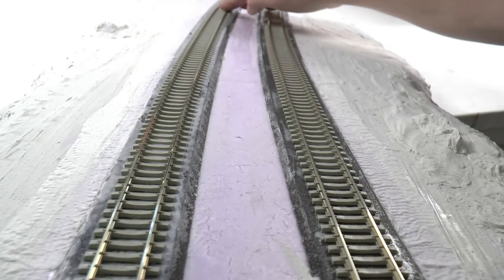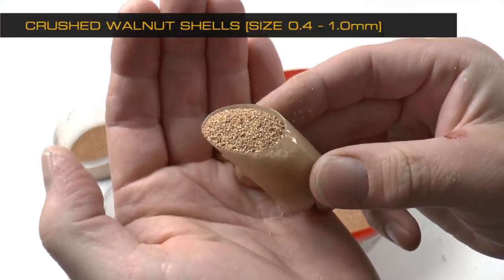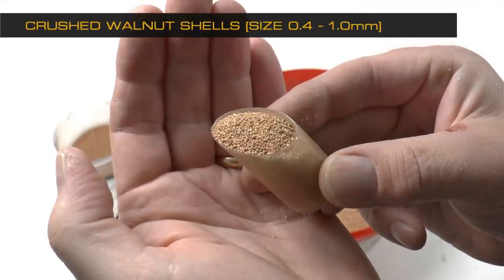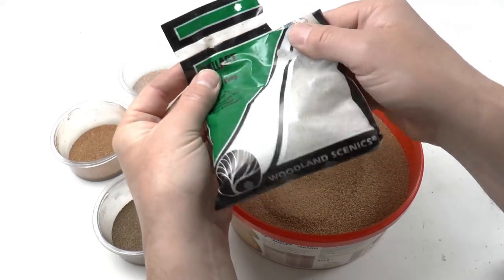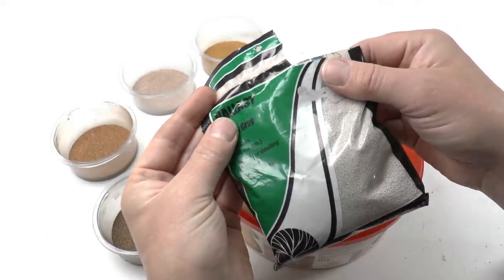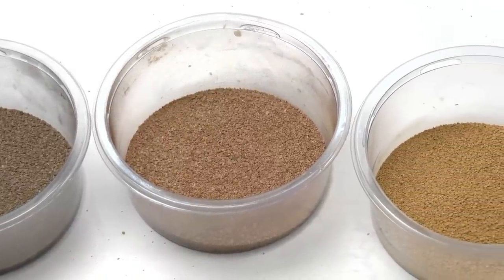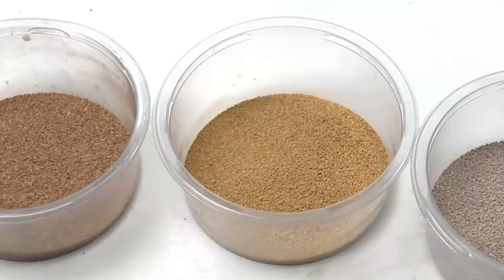Now we'll make a homemade ballast. The purpose is to be able to perfectly match the color of your prototype, and at the same time we get a cost reduction of about 70% compared to buying ballast from your manufacturer. The walnut shells we're using are the same material as Woodland Scenic uses for their ballast. The crushed walnut shells can be purchased from your guns and ammunition shop — it's used as a polishing agent.